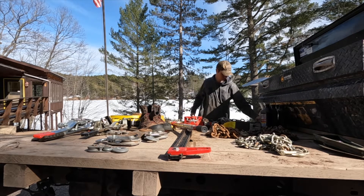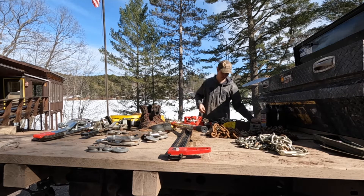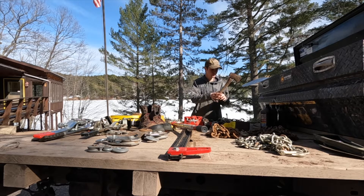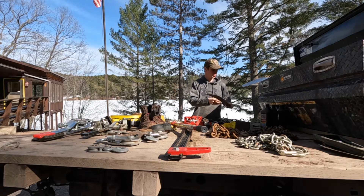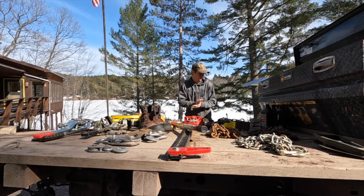Extra hitch pins — you've got to have those. You never know when your buddy won't have one and you're trying to pull him out in the middle of nowhere on a tight trail. I've also got a hatchet and a machete. I can't tell you how many times I've had to limb branches off a tree before hooking up to it because it's too thick to get a strap around — absolutely need those.